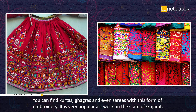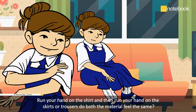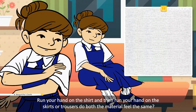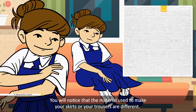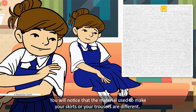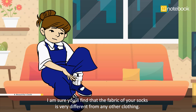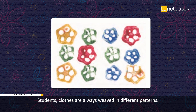Now children, think about your school dresses. Run your hand on the shirt and then run your hand on the skirt or trousers — do both materials feel the same? You will notice that the material used to make your skirts or trousers is different. Now look closely at your socks; the fabric of your socks is very different from any other clothing. Clothes are always woven in different patterns, and this also varies from one fabric to another.